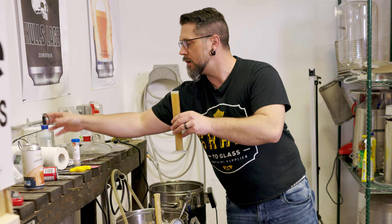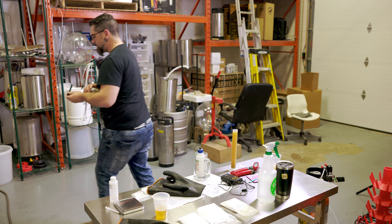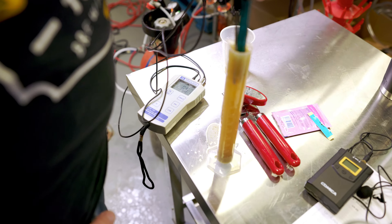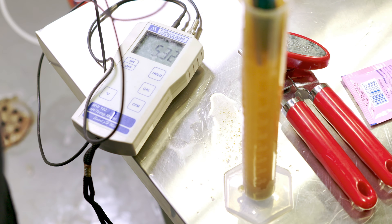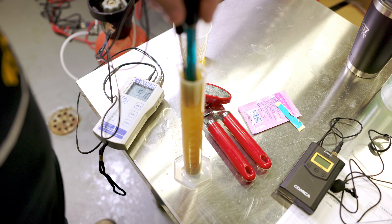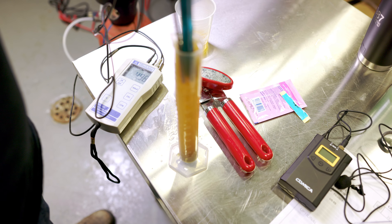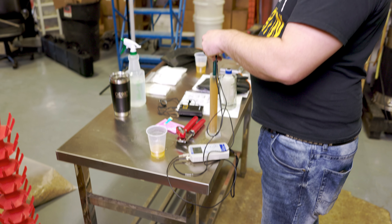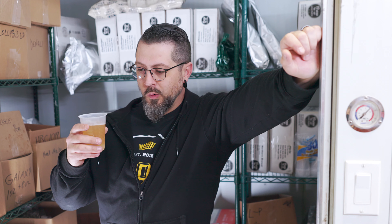We'll label that sucker up and see what happens in two weeks. Actually, let's check our pH real quick. Quick rinse. Looks like we're going to end up in the realm — the high end of the realm. We're at the high end. That might have actually helped us. Beauty. We should get some fermentation in this. Science. See you in a couple weeks.